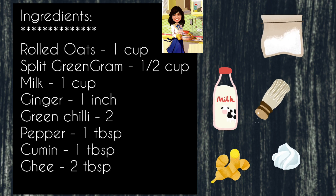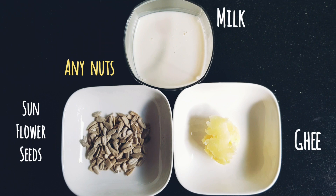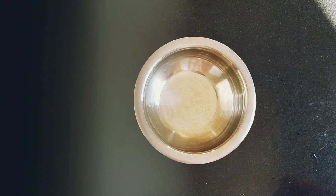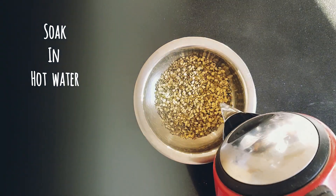I've taken one cup of oats, half a cup of split moong dal, spices, milk, nuts, and ghee.